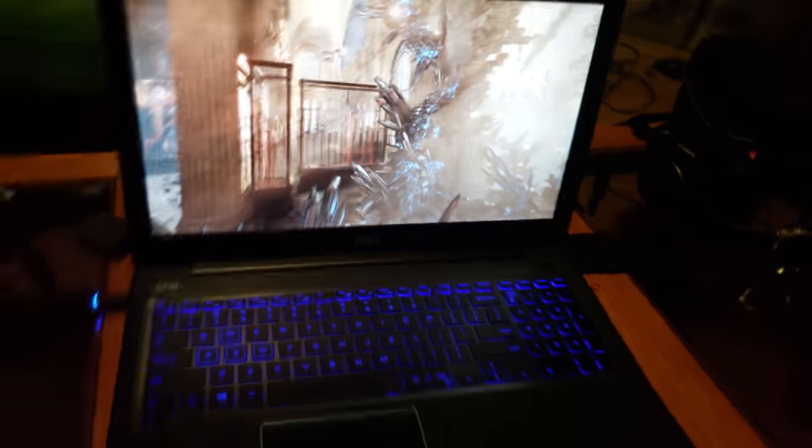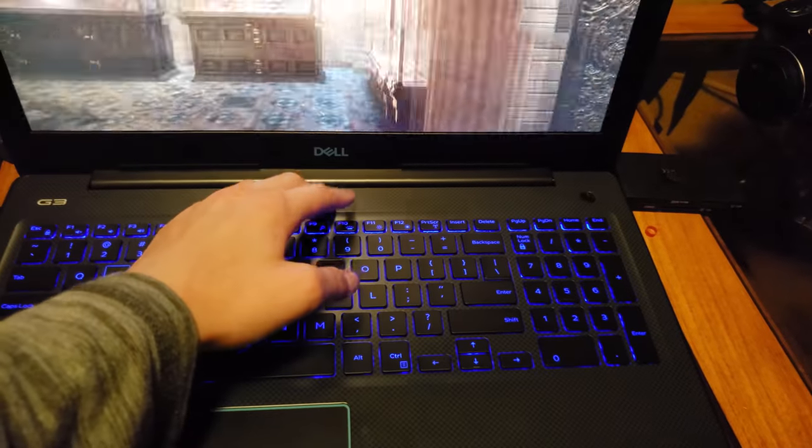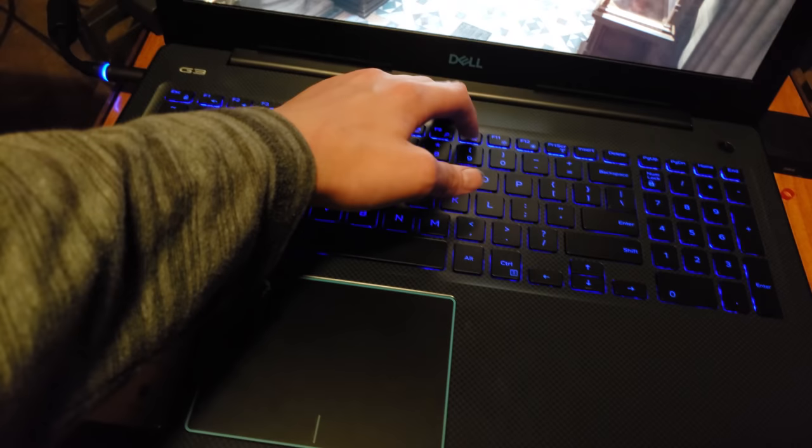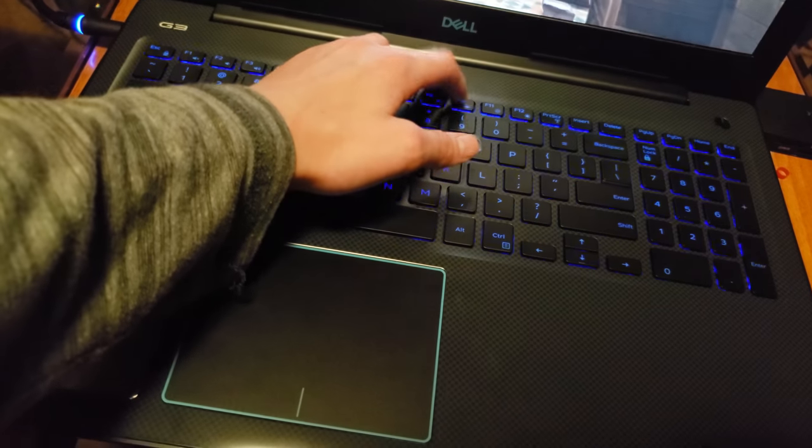The keyboard is blue. The only thing you can really do is turn it off, set it to medium, or turn it all the way off. That's really all you can do with it. I'll catch up with you when the demo is over.